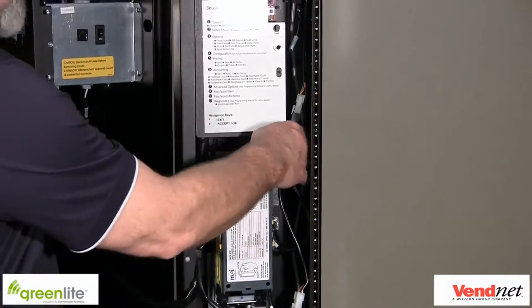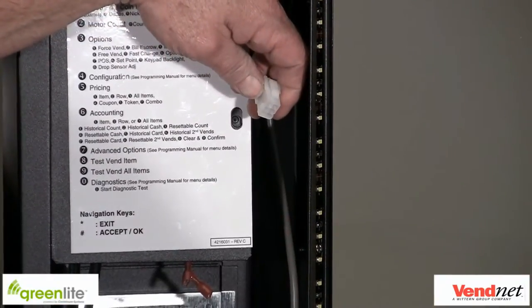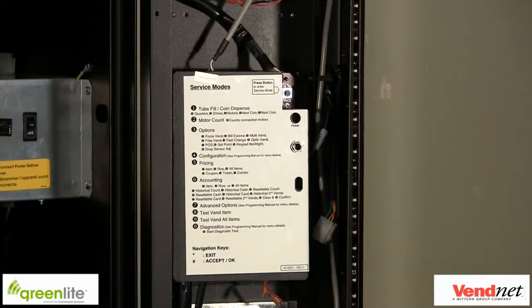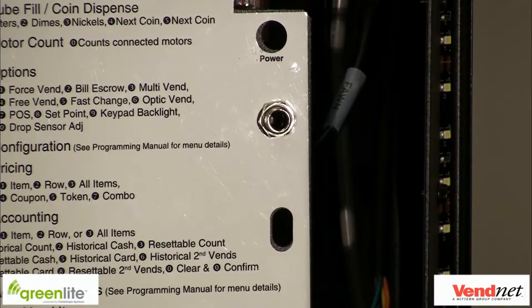Identify the MDB harness coming from the vending machine controller. If you don't have access to the vending machine controller, you can always locate the dollar bill acceptor or coin acceptor and work your way back. The MDB is a 2x3 6-pin connector that has 5 wires — 2 for power and 3 for communication. We use the MDB communication for cache-less only. Next, we need to find the DEX harness — it is a female phono plug used for DEX communication from the vending machine controller to the Greenlight Telemetry Device.